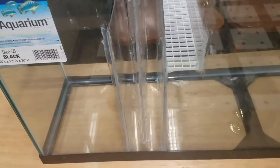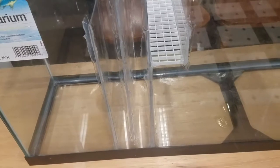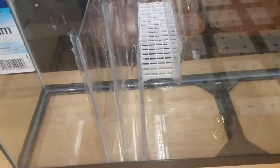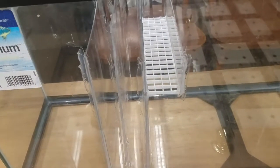The third baffle is a little bit shorter and it holds a light diffuser — they call it egg crate. I cut that down to size and got it at Home Depot, so that's going to be a media tray.